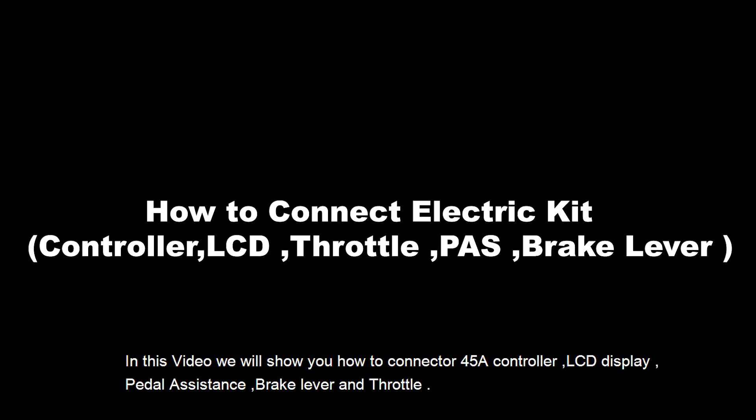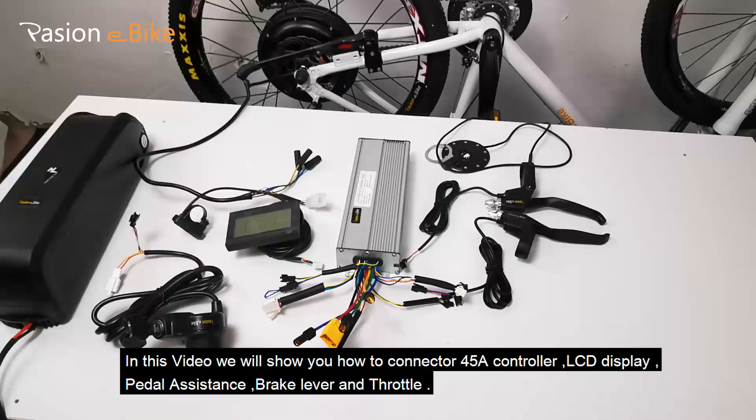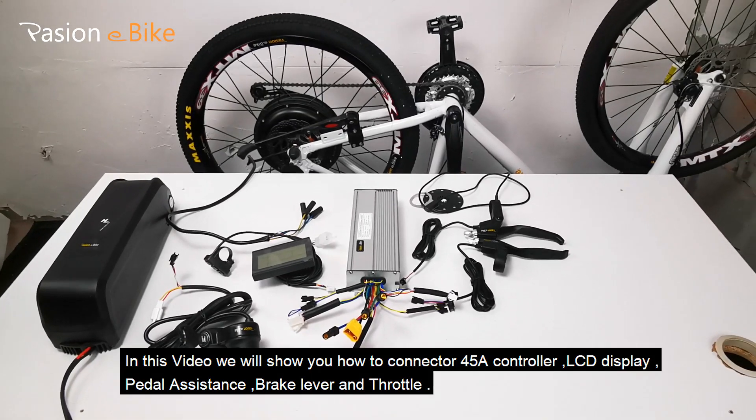I will show you how to connect the 548 controller, LCD display, pedal assistance, brake lever and throttle.